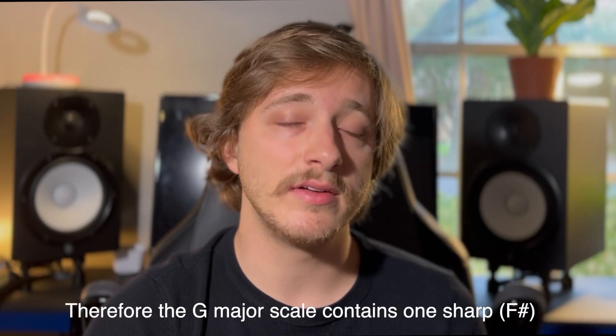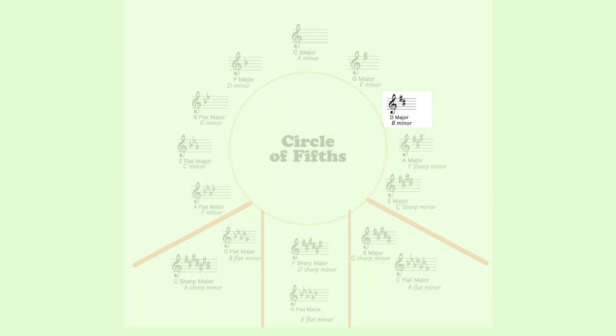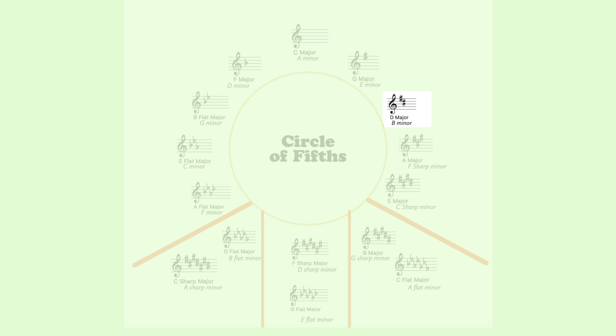The G major scale is spelled: G, A, B, C, D, E, F sharp instead of F, and then back to G. Now counting up five more letters — G, A, B, C, D — we're in the key of D. You always keep the sharps from the previous key, so F sharp is also in the key of D. We add a sharp to the letter before D, which gives us C sharp. So the D major scale is spelled: D, E, F sharp, G, A, B, C sharp, and D.